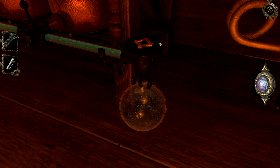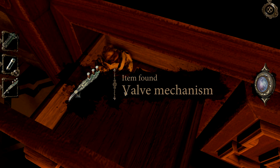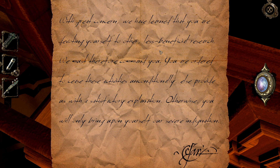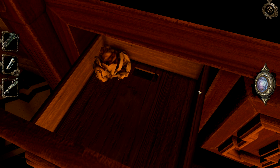Suspicious — what was in here? Oh good lord, I can't even read that. 'Esteemed master, with great concern we've learned that you are devoting yourself to all the less beneficial research. We must therefore command you — you are ordered to cease those activities unconditionally, else provide us with a satisfactory explanation, otherwise you will only bring upon yourself our severe indignation.' That was quite difficult to read.